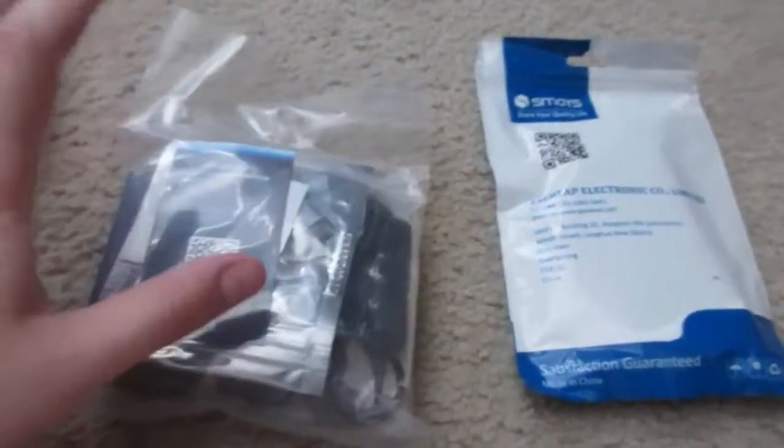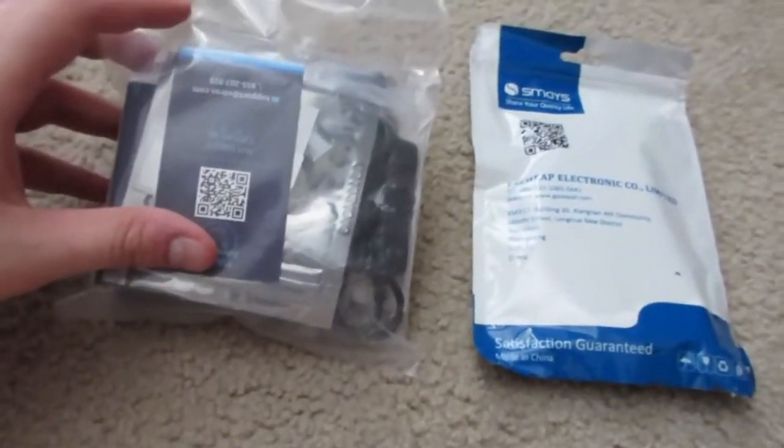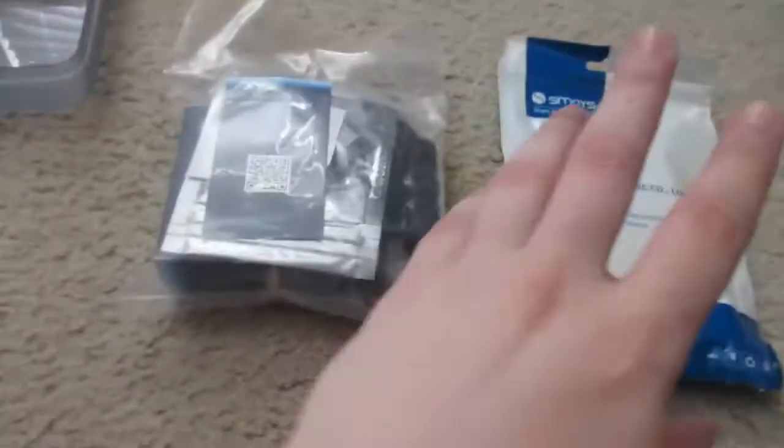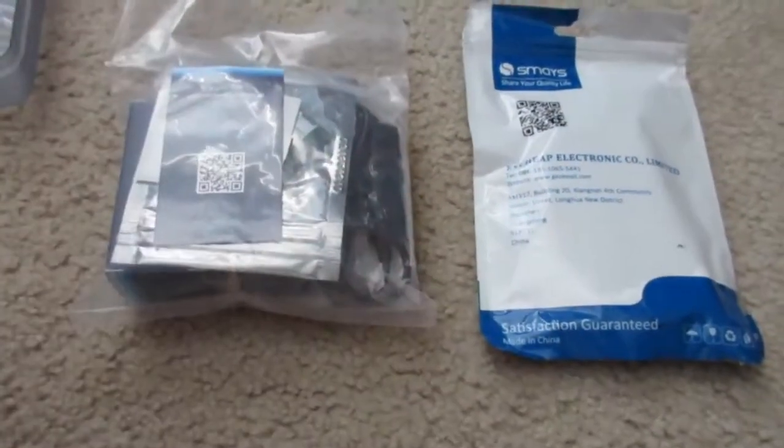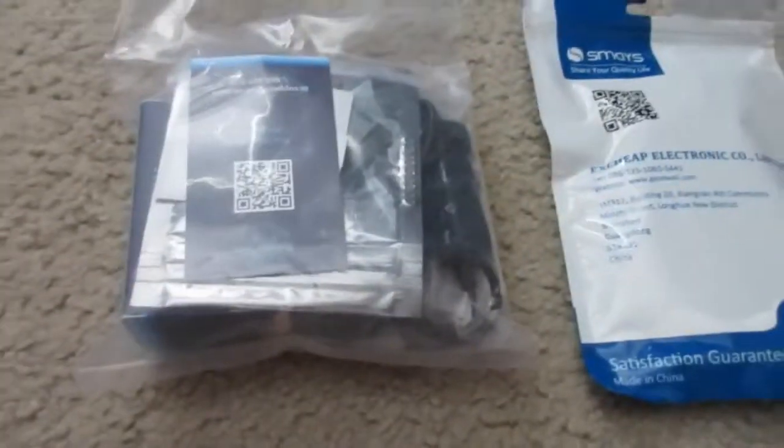Alright, so today we just got this in. This is the Raspberry Pi Zero. I ordered a kit off Amazon. This is the full kit for everything you need for your Raspberry Pi Zero, and I have everything laid out here.